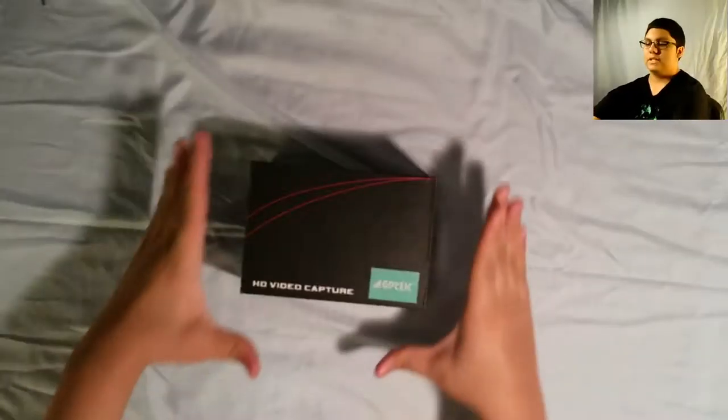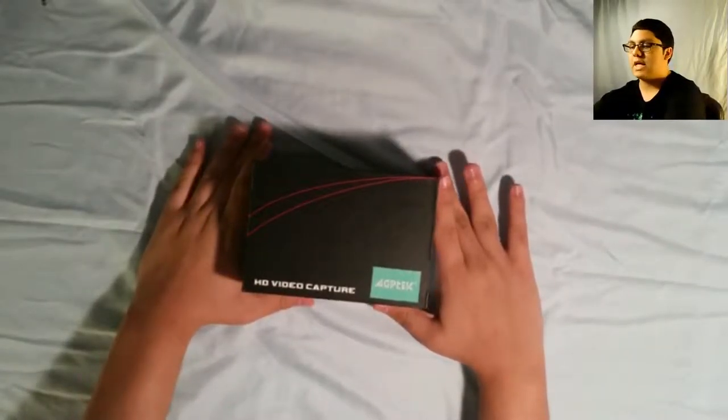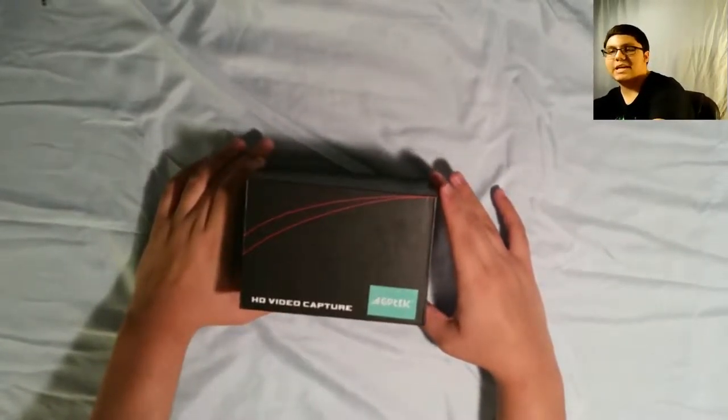Hello everyone, this is Cineon Computer Man, and welcome to an unboxing video. Today's item — we have this video game capturing device made by AGP Tech.